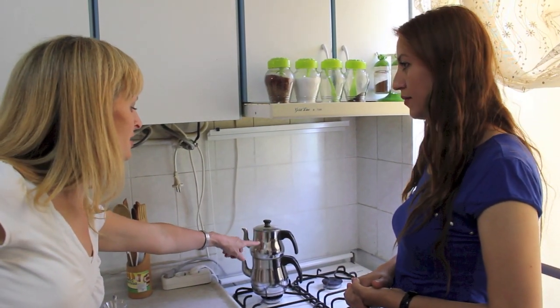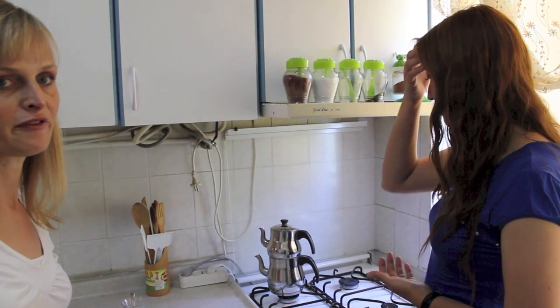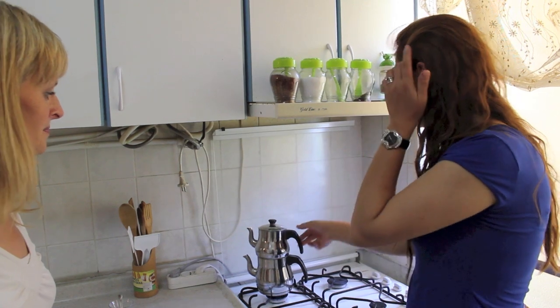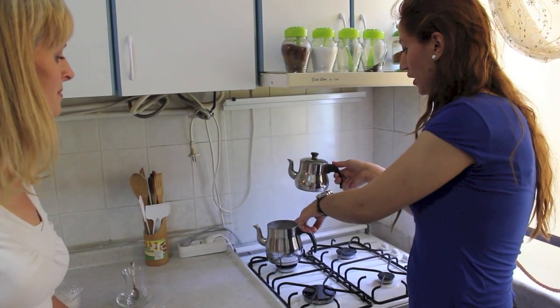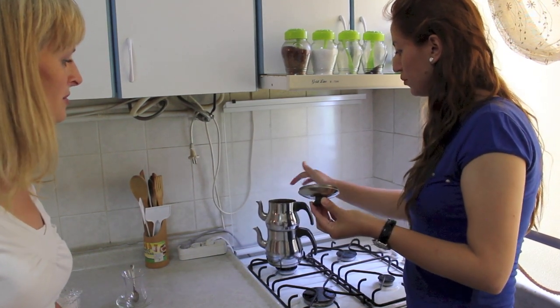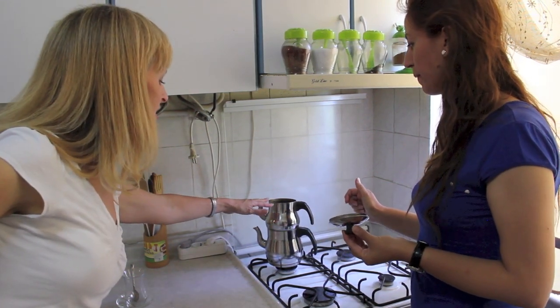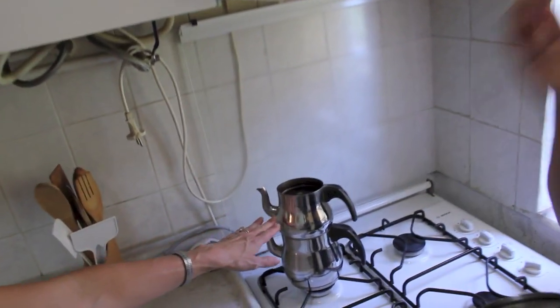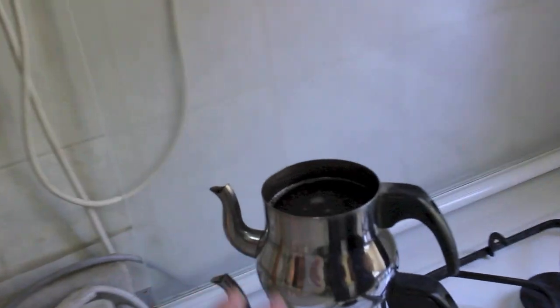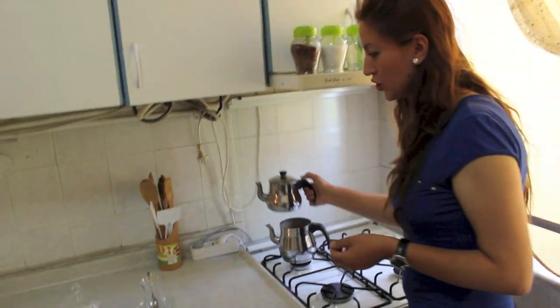The tea has now been boiling for about fifteen minutes. There are tea leaves and water in the top, and water in the bottom one. It's been sitting there brewing for about fifteen minutes with the heat on the stove. We know it's ready because the tea leaves, which were swelling before, have now calmed down and some of the leaves have sunk to the bottom of the teapot.